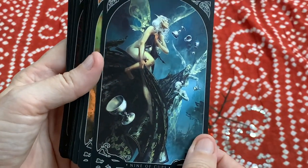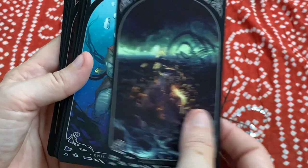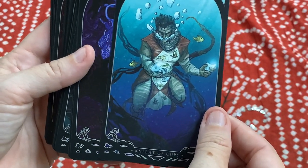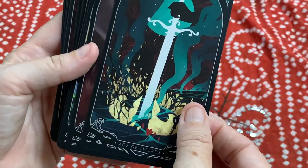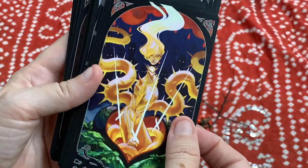I think this deck would be a great one for anybody who wants to work at a more advanced level, who really wants to tap into the energy of reversals, and also just whoever wants a really dark, fantasy, gothy deck. This is spectacularly gorgeous.